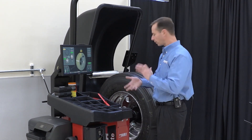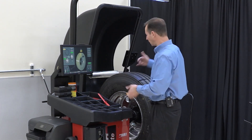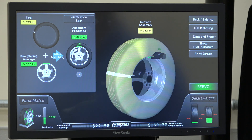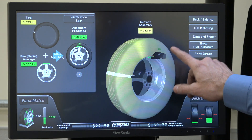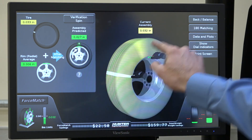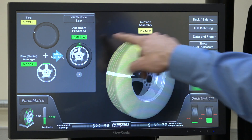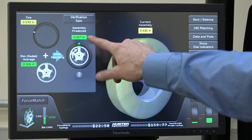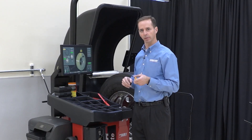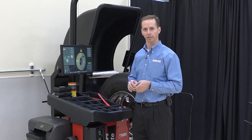Once we've turned the tire and lubed it properly and installed it back onto the rim, we can put it back on the balancer and run it again to make sure we got a good result. You'll notice on the screen it tells me I'm at 32 thousandths of an inch of runout now, and I will get to 27 thousandths if I do this procedure. In this case it's probably not worth the effort, but many times you'll see much higher numbers and realize it is worth the time — we can take a bad assembly causing vibration or tire life issues and make a better assembly out of it.